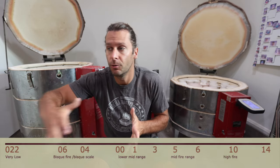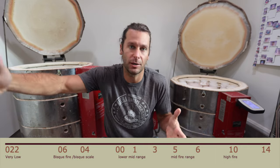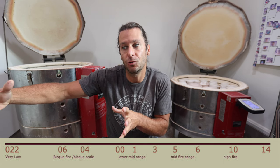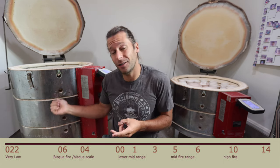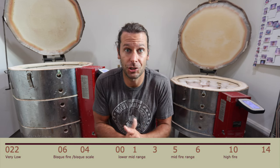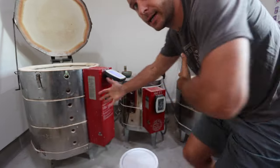One downside to electric firing is you typically don't go as high fire. Cone 10 is considered high fire and is how high you can go in a gas or wood kiln. You can go that high in an electric kiln, but it's not as common and it's not as great for the kiln or the elements. Electric kilns are great for schools, educational settings, and studio potters. If you want to get into pottery you're probably going to start with electric — it makes a lot of sense, especially for bisque. Scut is one brand of electric kilns I've really liked; I obviously have three in my studio. There are tons of different styles.